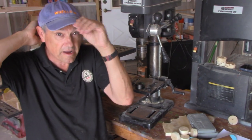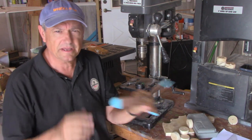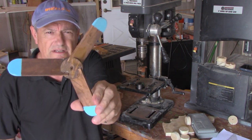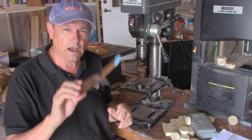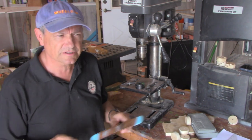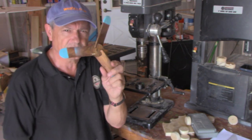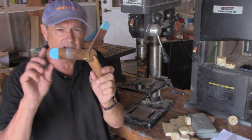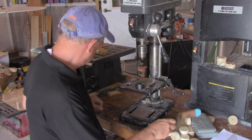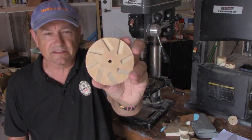Today we're out in the shop working on three-bladed whirligig propellers. I've shown how to make whirligig hubs for propellers before, but it's usually a four-bladed or two-bladed propeller. It's simple math that you can use for anything from a two-blade up to a multi-blade propeller like this one.